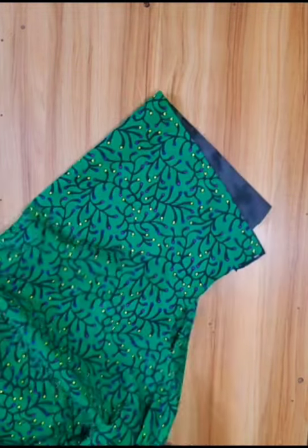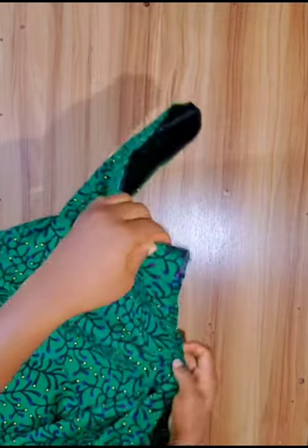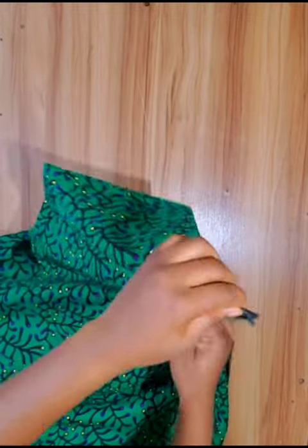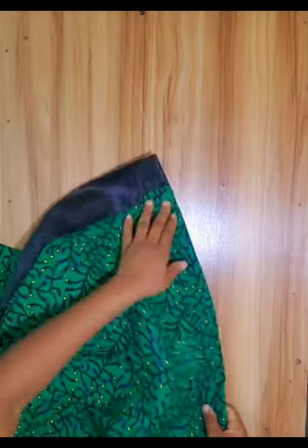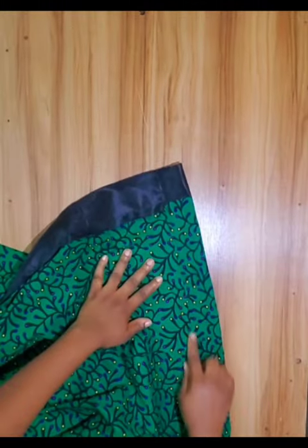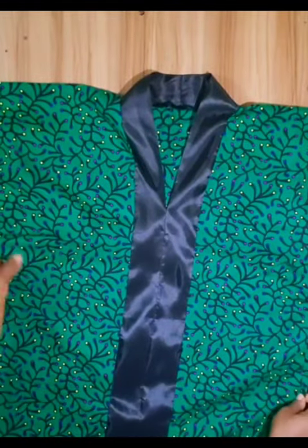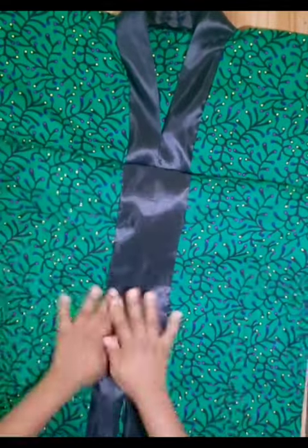Now I turn the ankara to the wrong side, then I sew from the side of the sleeve to the hemline. I fold the hemline and sew through the end. This is the result — a bubu kaftan gown with a high collar and front slit.